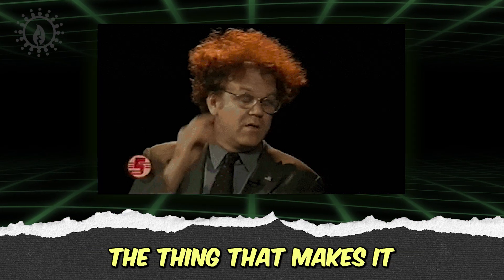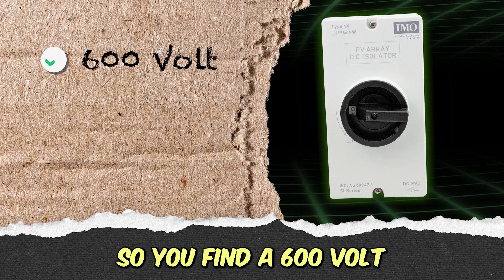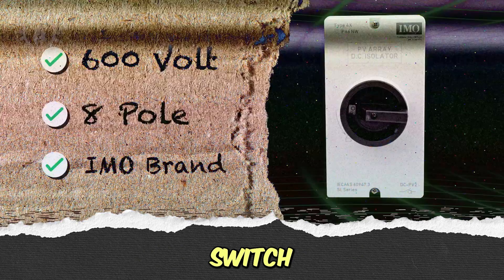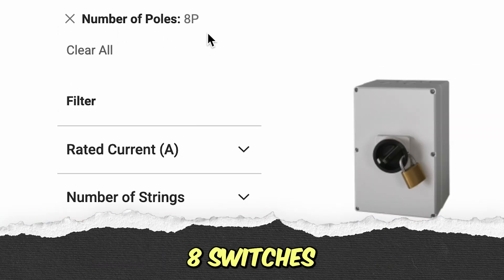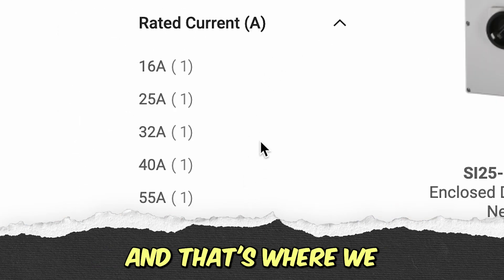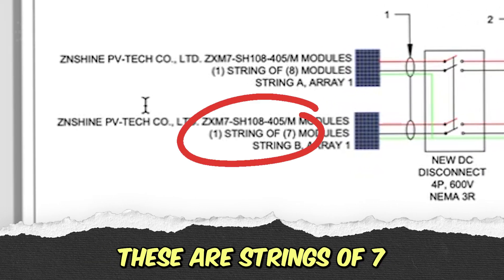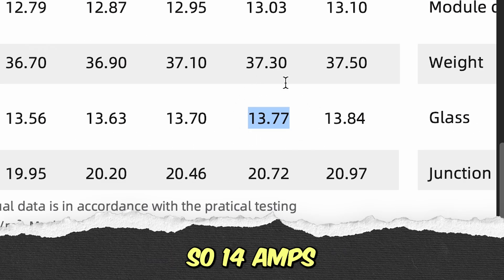The thing that makes it a little more confusing is, when you find a 600-volt, eight-pole IMO rotary disconnect switch, there are still like 15 models to choose from. So now we're looking at: it switches eight poles — how many amps per pole? That's where we get into looking at what their strings are. These are strings of seven, and they're 13.77 amps, so 14 amps.